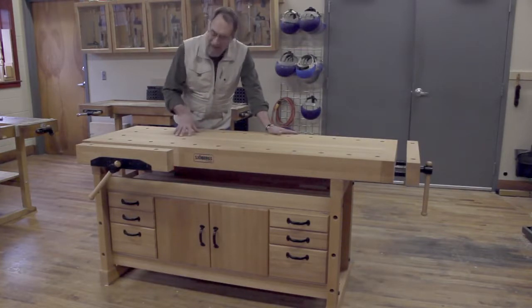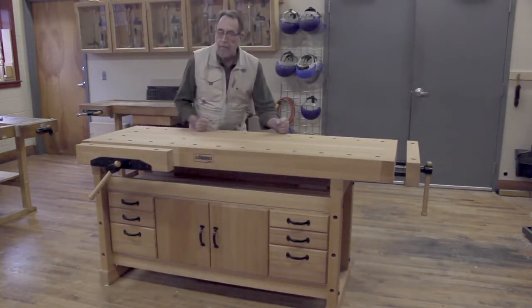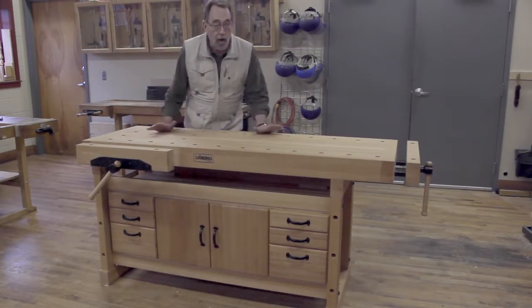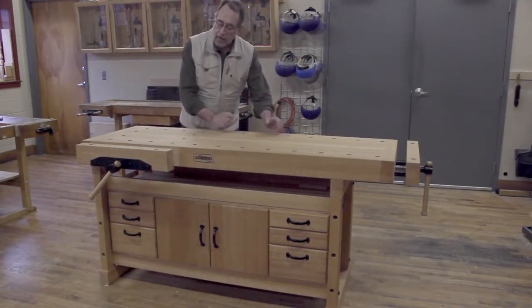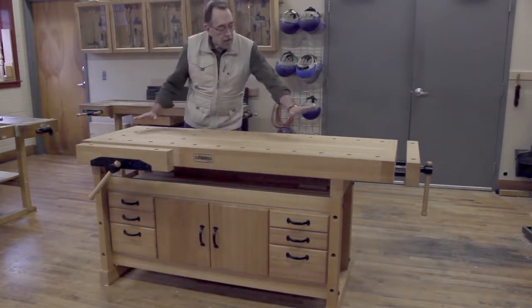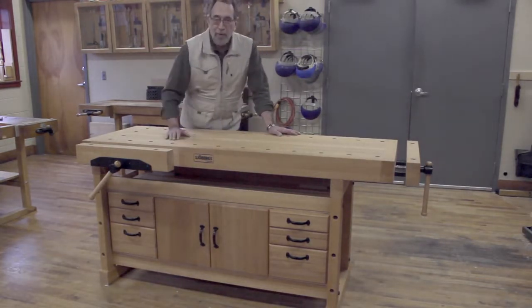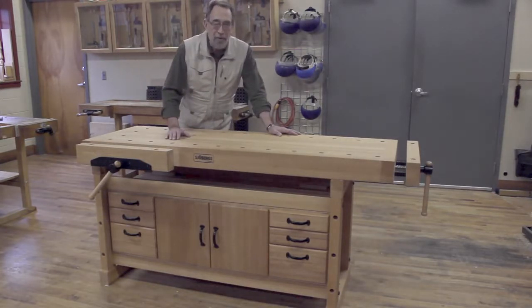With any bench, mass and weight are a huge consideration, because you don't want that bench to scoot, move, or wobble while you're working. This bench, as configured here, is 356 pounds. The longer version is 392 pounds, and that's before you put any tools in all those nice storage drawers.